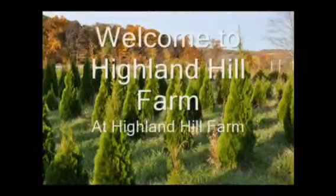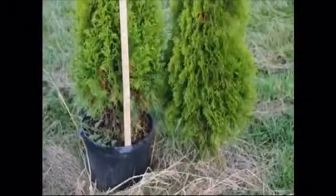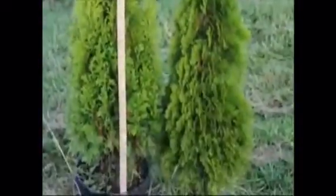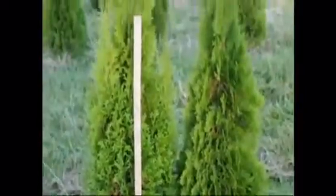To our Chinese customers, welcome to Highland Hill Farm. This is showing the difference between a tree grown in a pot and a tree grown in the ground. The in-ground tree is a little bit better quality tree. They're both a four-foot tree and this is a three-foot yardstick, and they both go up over the yardstick quite a ways.